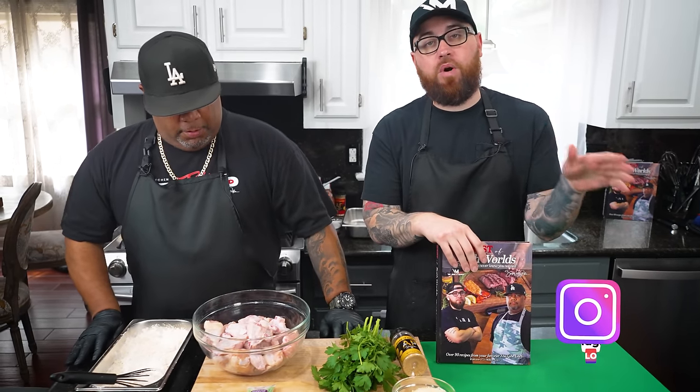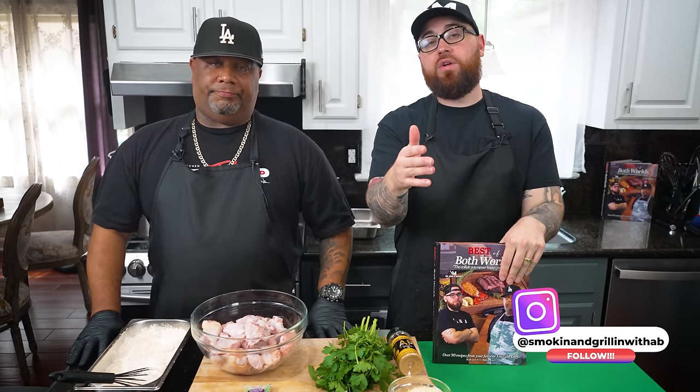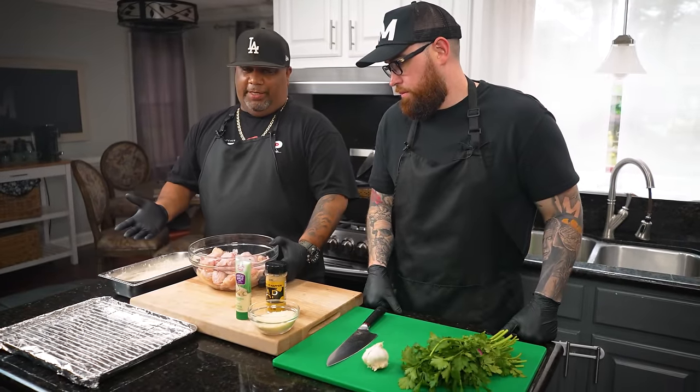We got AB from the west coast to the east coast — we're here in Virginia today and we're frying up some chicken wings. Football season's in full swing. Hopefully your team's doing better than mine, but one thing's for sure: your team might let you down, but this chicken wing recipe will not let you down, and neither will this cookbook. We're gonna get started — let's go over these ingredients, and everything is in the 'Best of Both Worlds' cookbook.